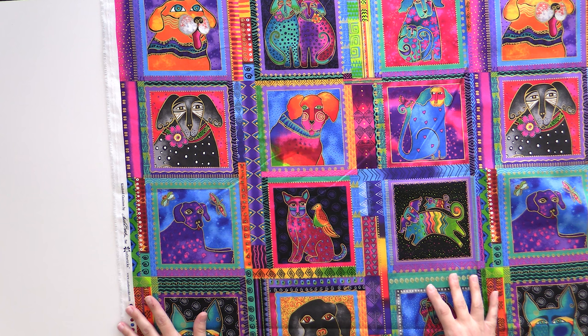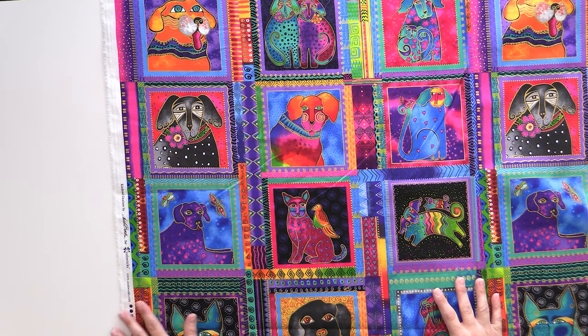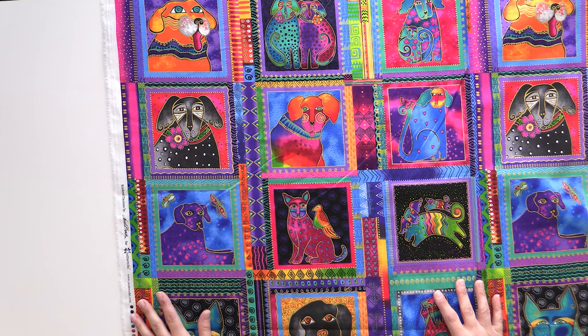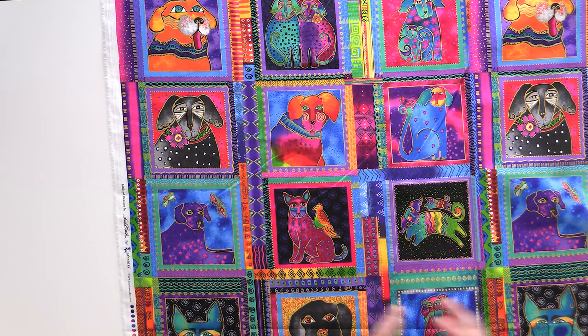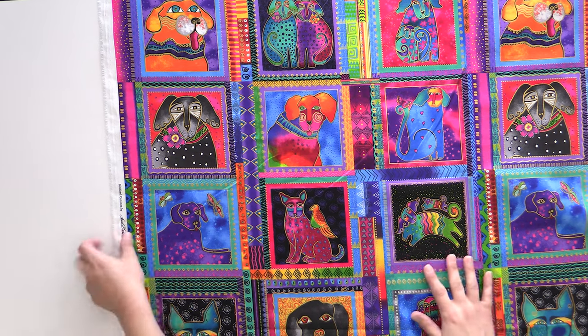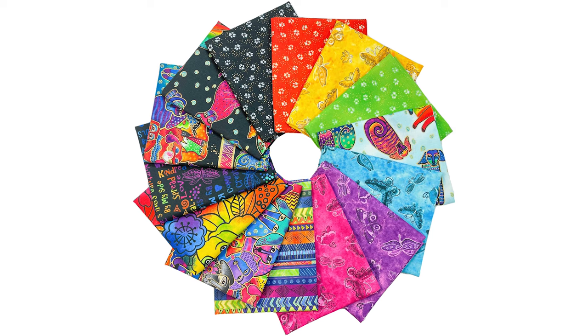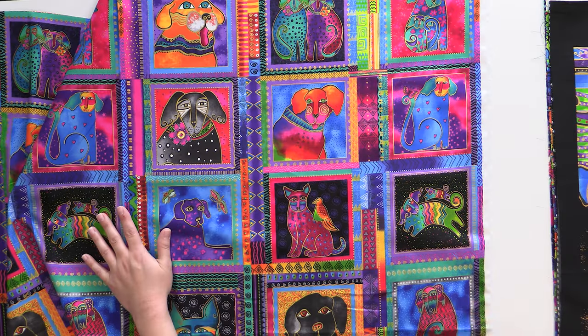So first we're starting with our dog squares. These look like little pet portraits — they're so adorable. It's a little dog with butterflies and a little bird and another little puppy jumping over. They're just so sweet and lovable, and they don't look like any one breed. It has all of those beautiful rainbow colors, and we cut it — it's not a panel, it's running yardage — but we cut it as a panel to include in our fat quarter bundles so that you would have all of them in the entire repeat.